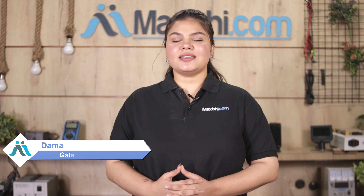Hi friends, this is Lucky from Maxp.com. Friends, do you think the battery will be damaged on your Samsung Galaxy F41?